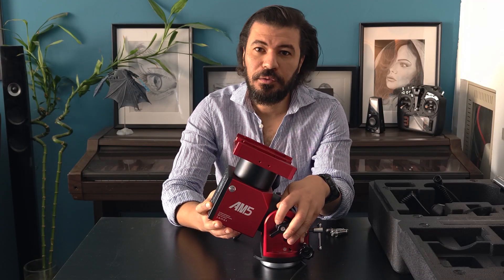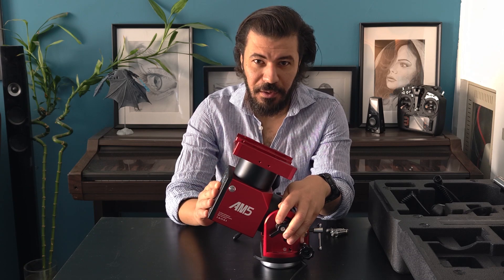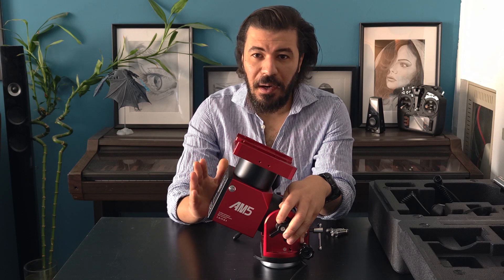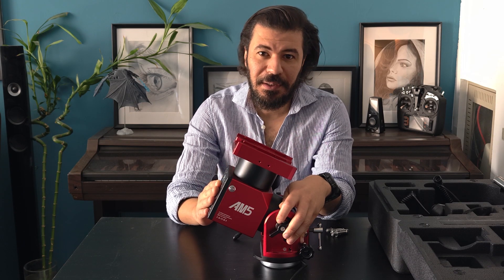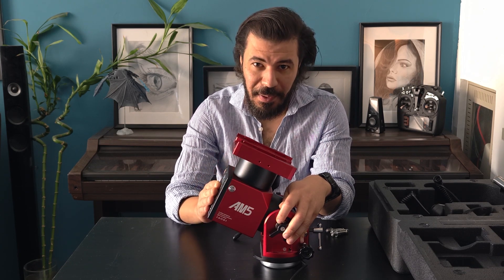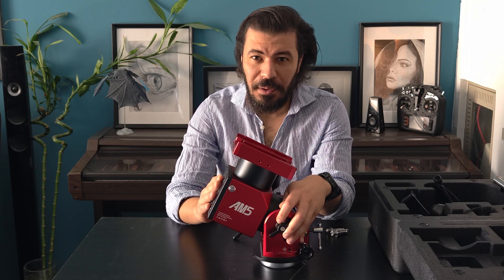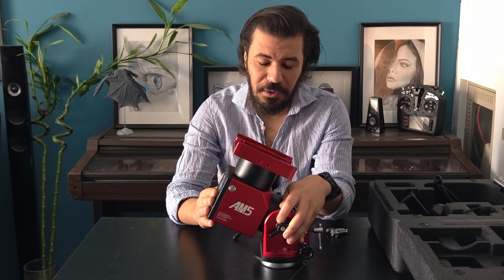For final thoughts: if your telescope weighs around 14 to 15 kilograms including all installed equipment, by all means get the AM5 mount — it's the perfect mount for that weight. An important distinction with harmonic mounts is that they can reach their maximum weight capacity, unlike traditional mounts where it's recommended to use only half the maximum capacity for astrophotography. With harmonic mounts, you can safely go up to the full 14 or 15 kilograms.